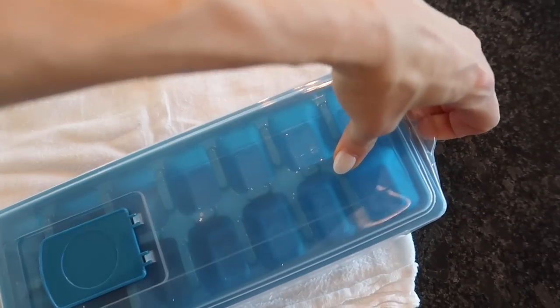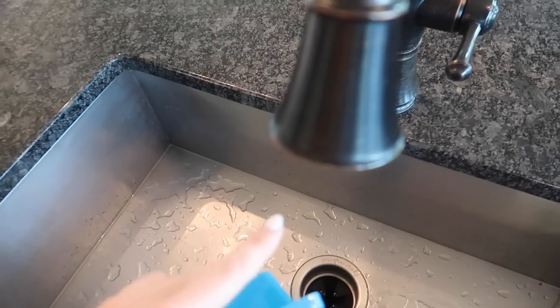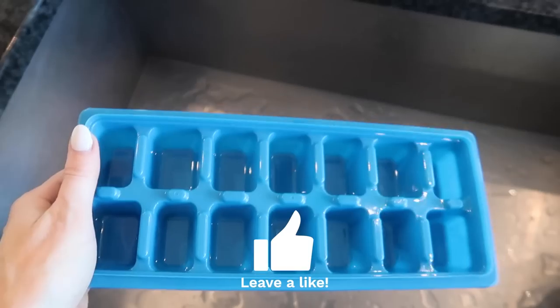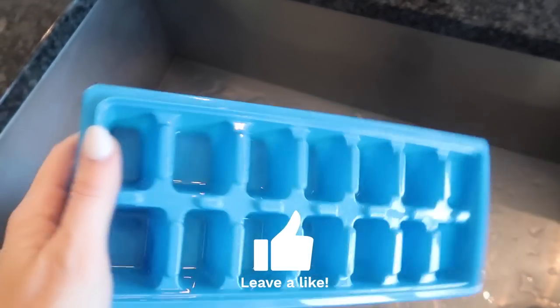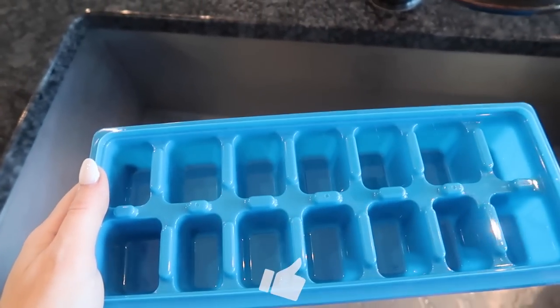But if you have just a regular old ice tray laying around, here's what you're going to do. Show of hands right now — how many of you fill your ice cube trays with cold water? No, my friend. This is where I got it wrong.